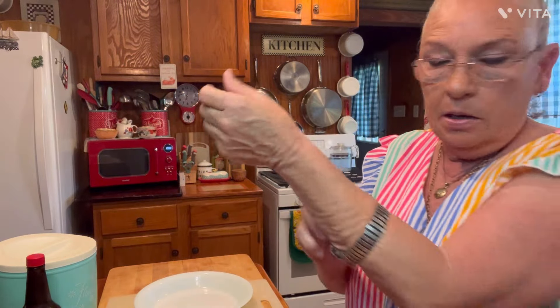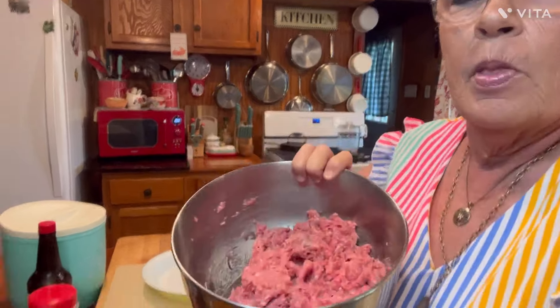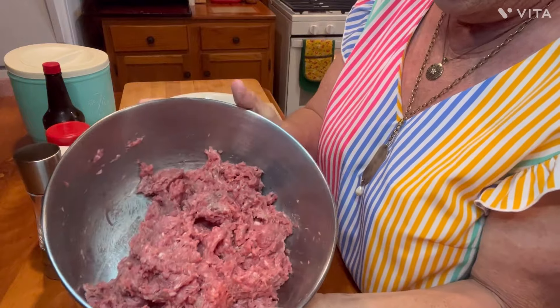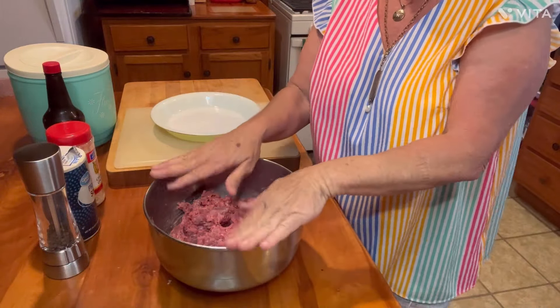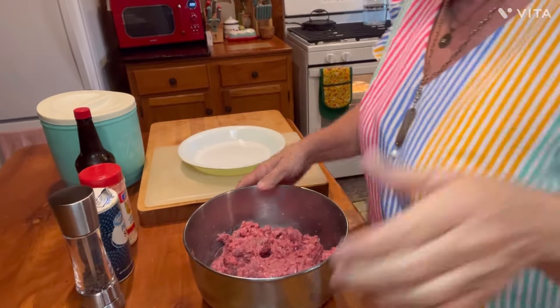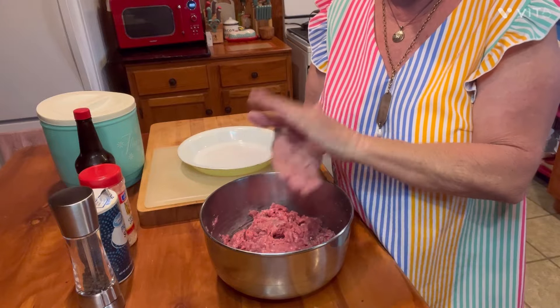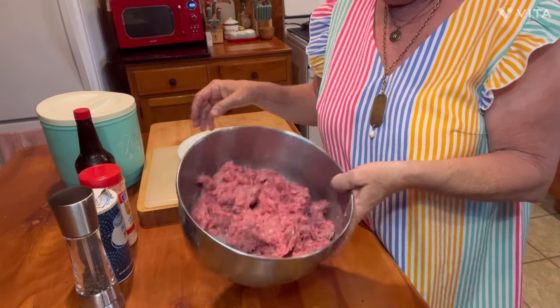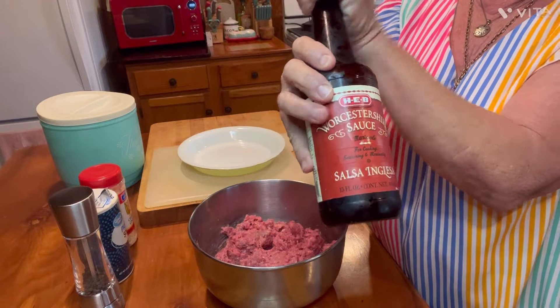I need to do something with my hands, so let me take my ring and my daddy's watch off. I've got about a pound and a half, maybe two pounds of ground meat in here. It doesn't matter — this is not a measuring recipe, this is just cooking. Make your patties based on however many people you've got to feed. Get your ground meat and add some Worcestershire sauce.